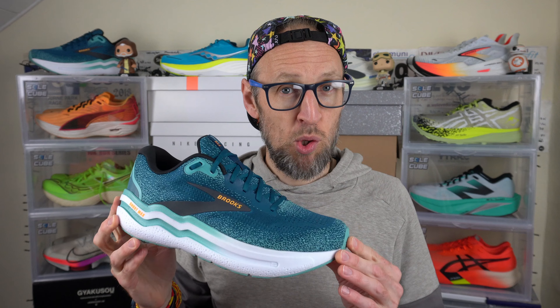Hey cats, it's Ed Seattle Bud here. I have a look for you at a new model from Brooks today. This is the Ghost Max 2. I enjoyed the firm but fair Ghost Max original back in 2023, but how does this new and improved version hold up this year? Let's dive in.